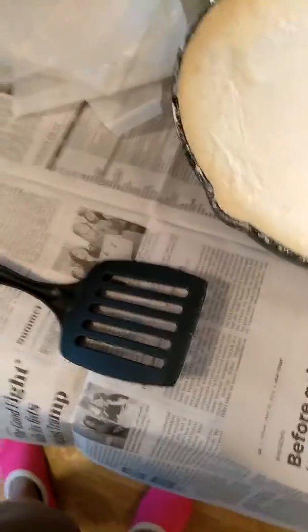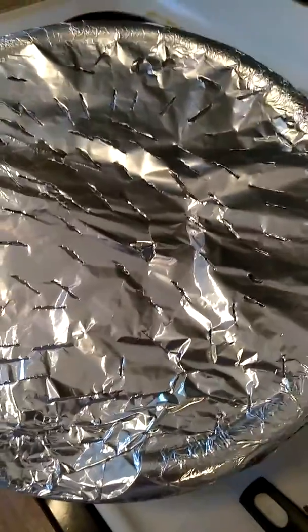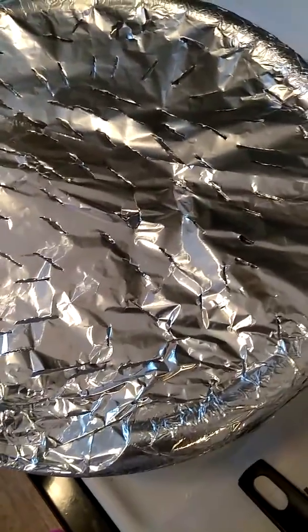Hey guys, I'm back. They have cooled off and I'm getting ready to dip them out. That's the cast iron skillet, that's the box chunks, the dryer sheets, and I'm about to pull the aluminum foil off that I poked the hose in on the bowl.